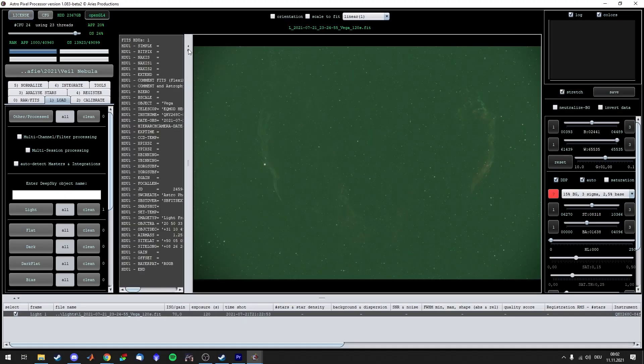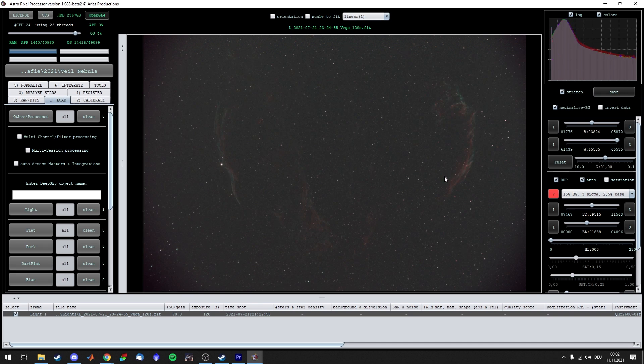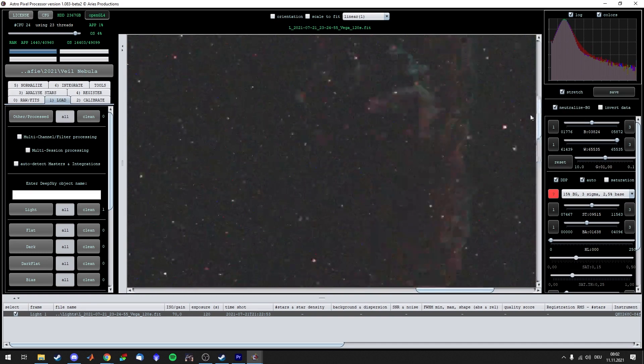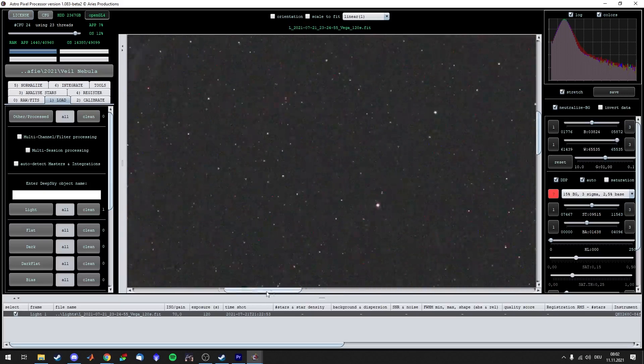The speed at which it captures images with a very sensitive sensor is mind-blowing. This right here is a single two-minute stretched sub of the Veil Nebula at gain 17. If I wanted to achieve the same thing with the ASI 294, I would need at least three times as much exposure time.